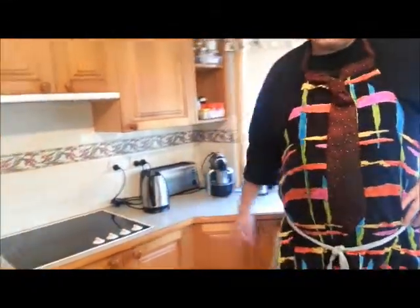Hi everybody, today we're going to make Merrily's mixed vegetables. So Merrily, if you can pan over the kitchen to the kettle first. Kettle on guys, important part of this one.